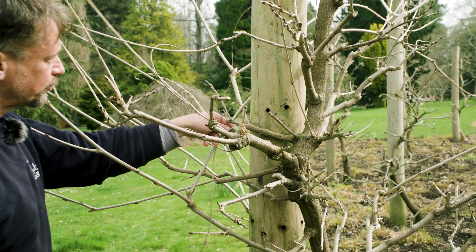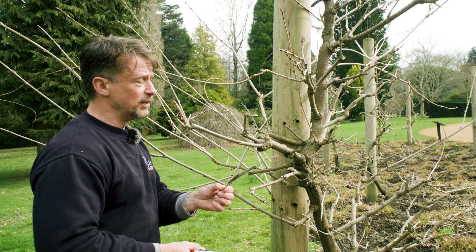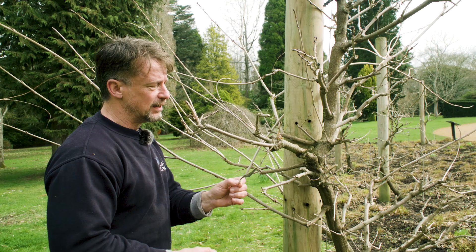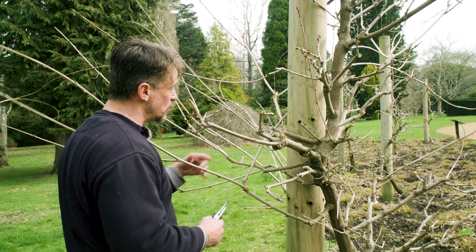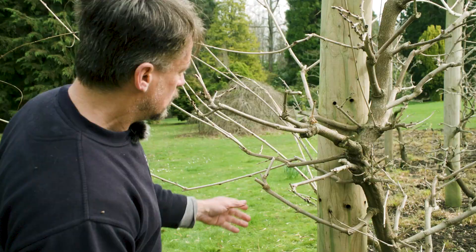If you do have any seed pods, it's very important to take those off as well. I'd advise removing them when they start to form in late summer or autumn — they drain energy from the plant and could interfere with flowering in the coming season. You can grow wisteria from seed if you want, but they usually don't come true from seed, so it's not really worth it, and it takes a long time to grow a plant.